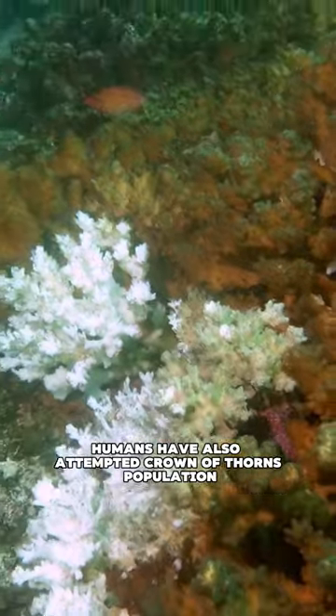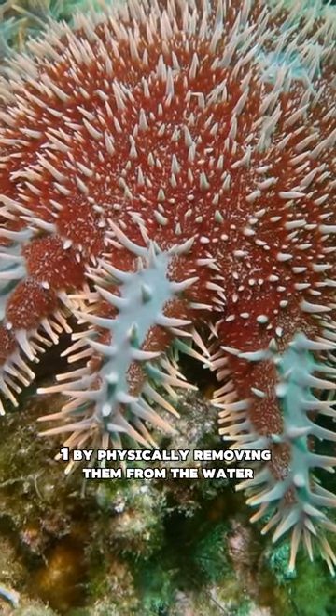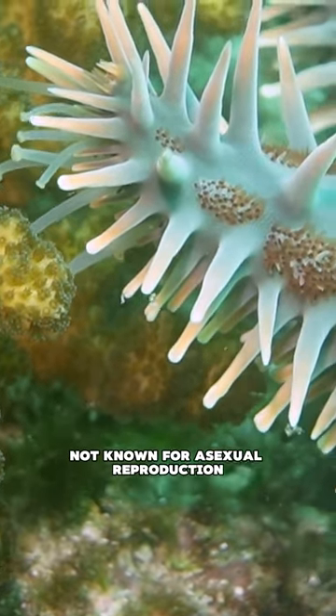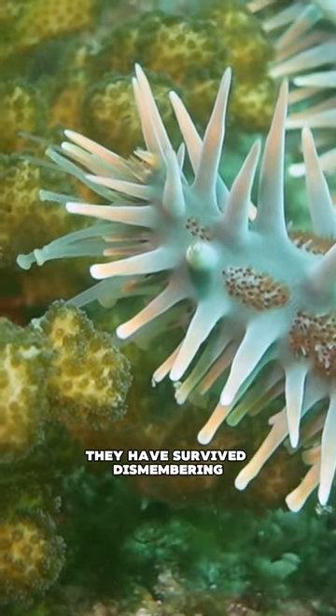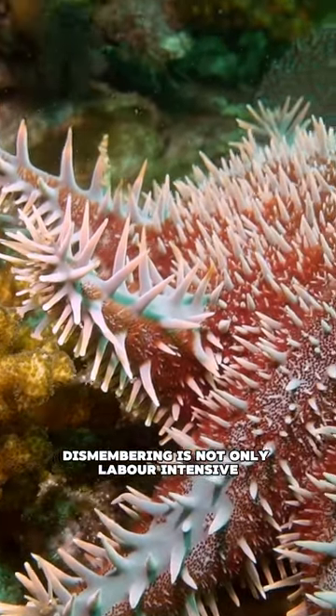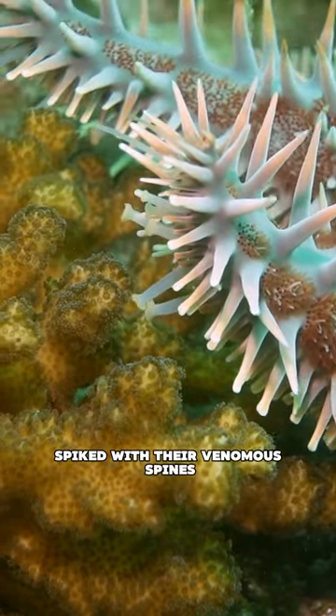Humans have also attempted Crown of Thorns population management in a few different ways. One, by physically removing them from the water instead of dismembering them. Although this species of sea star is not known for asexual reproduction, they have survived dismembering as long as some of the central disk remains intact. Dismembering is not only labor intensive, but also divers run the risk of getting spiked with their venomous spines.